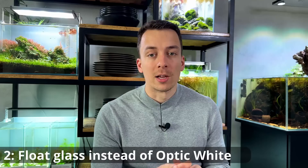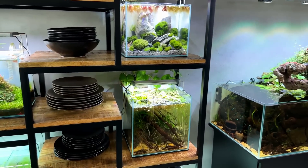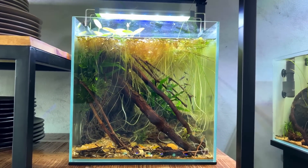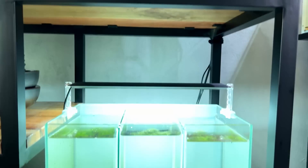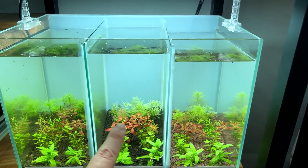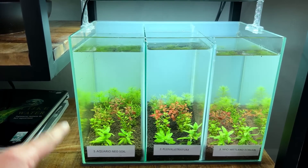Tip number two is for people thinking of buying a new tank: the best way to save money is to go for a tank made from float glass. Over the past few years aquascaping has gotten really popular and most aquascapers use optic white rimless tanks made from optic white glass with clear silicone. That looks very good, but is there a real benefit? Most people like them because of the light blue edges — very minimal and modern. A float glass tank would have a slightly more greenish edge instead.